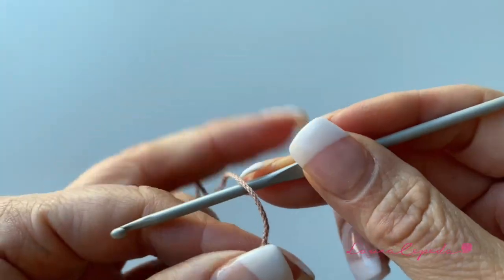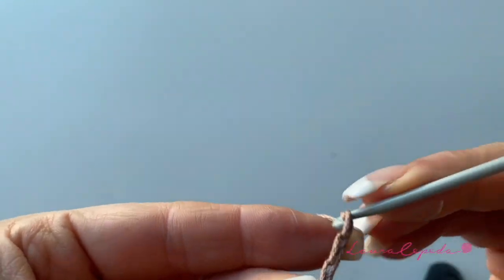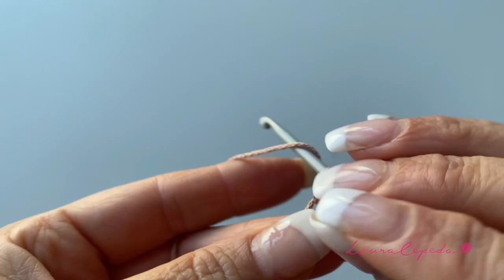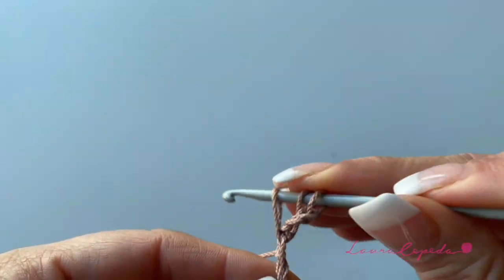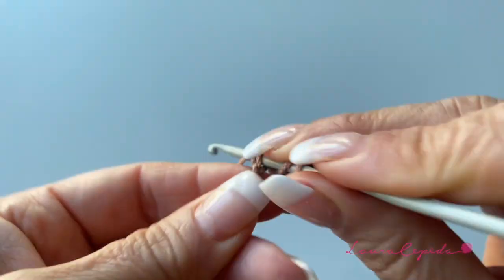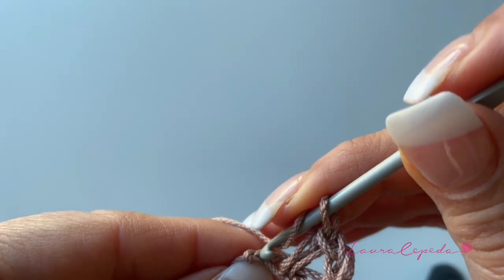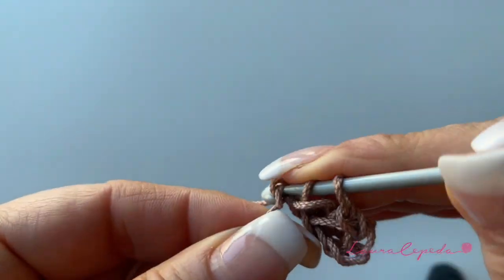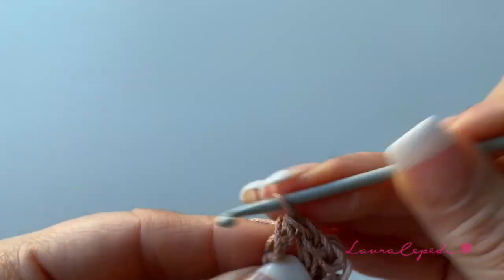Now let's start with the third option. We will use a different color. We will start making three chains — one, two, three — then we are going to make three more chains — one, two, and three. We will count three, and in the fourth, turn over and insert your hook and pull. Then in the next, turn over, insert your hook, pull, and bring them through.